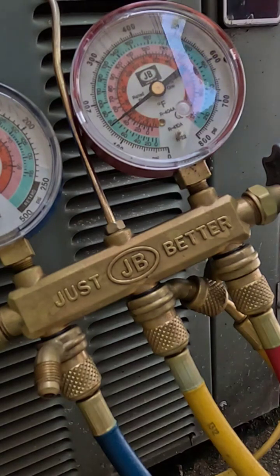We're going to give a lesson here on how to check your Freon levels for an older R22 or 407C refrigerant Freon unit.